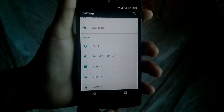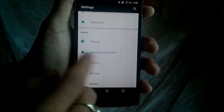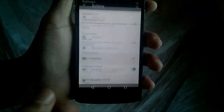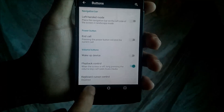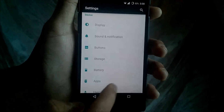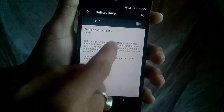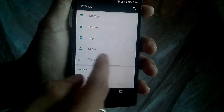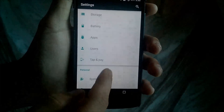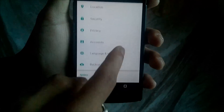You can control your sound and notification here — control vibration and LED notification using this setting. Then you have the Button Layout, where you can set the navigation bar button layout. Then you have the Storage option, and then Battery. There is a new extra feature: Battery Saver Mode, where you can save up to 50% more battery using this option. Then you have Apps, Users, Tap to Pay, and System Profiles.